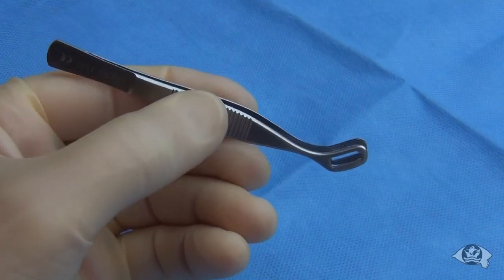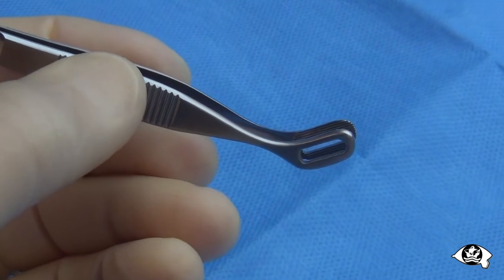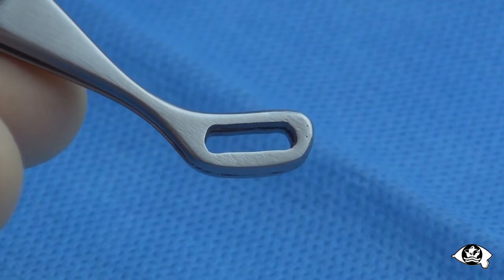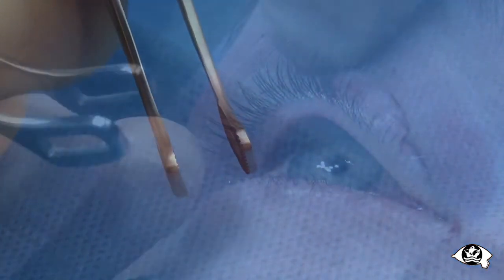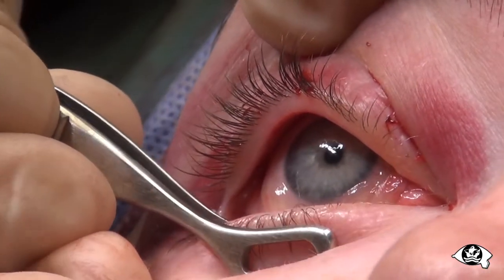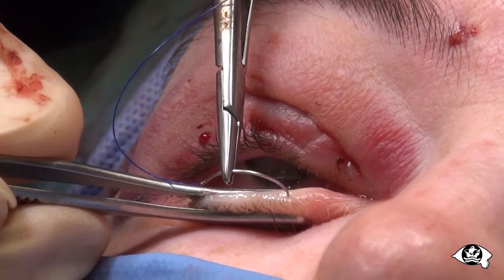The new tarsal forceps shown here have been specially designed to grasp the eyelids securely and atraumatically while everting the lid margin. They hold the lid flat and provide an unimpeded view of its margin. The lid is grasped so that its margin is just proud of the forceps. As it is everted, a good view of the margin is obtained.